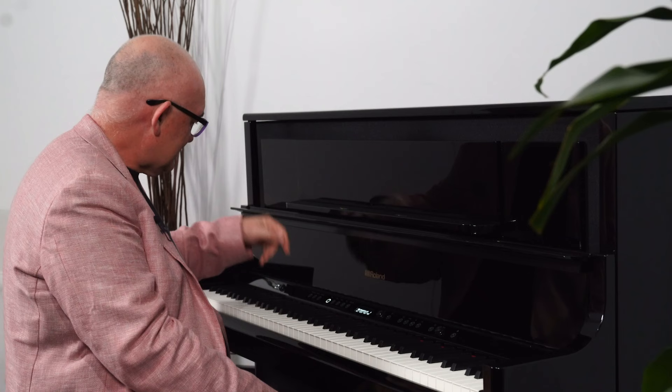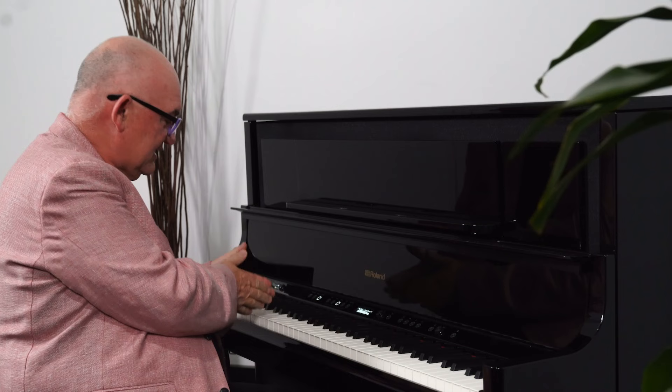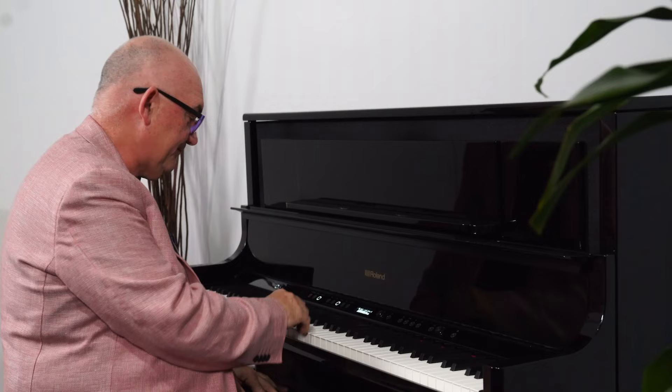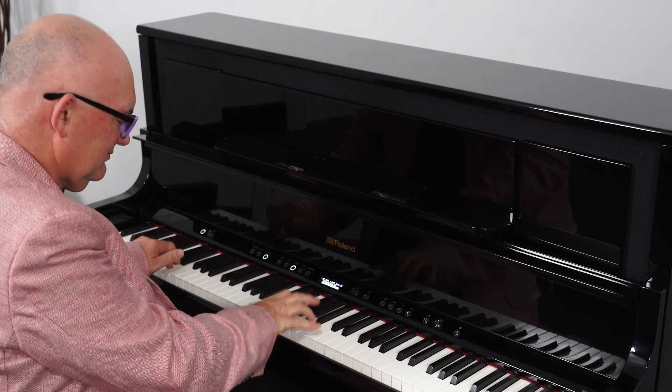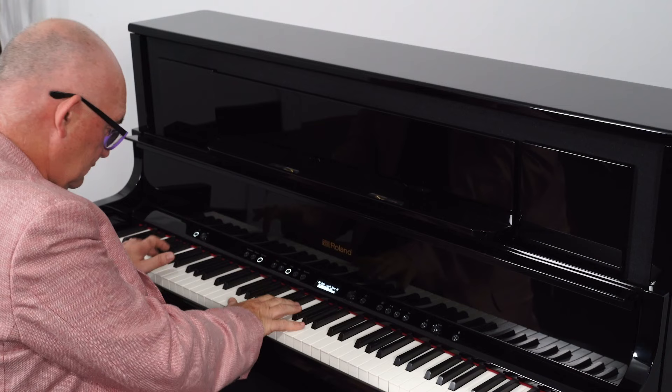But all jokes aside, have a listen to this. I split the keyboard — I can choose my split point — and I've set this up with bass and cymbal on the left and the American Grand on the right. Very cool.